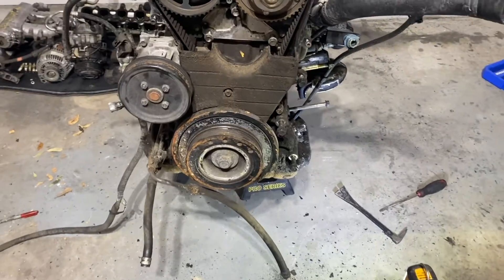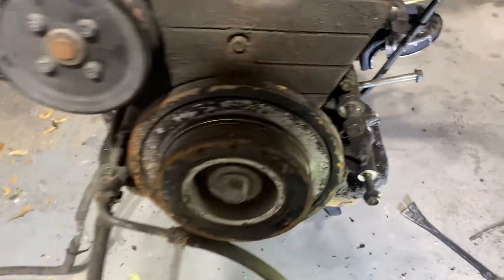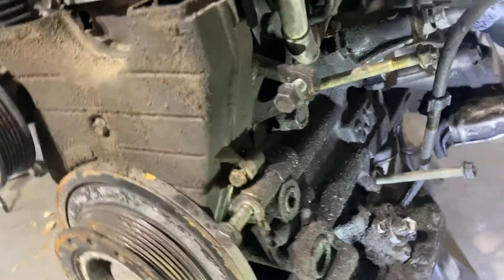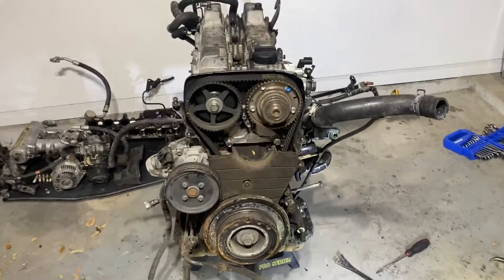It looks like I'm going to have to take the crank pulley off in order to get the timing cover off. I didn't realize it goes all the way down to the bottom. That's totally fine, so I'll get to cranking away at that.